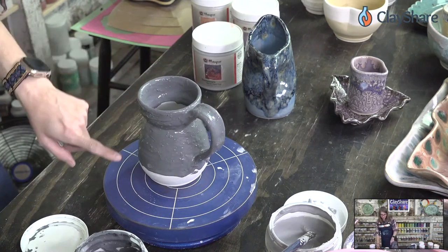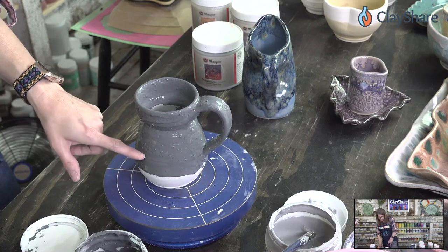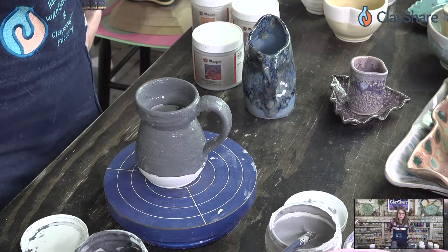We want to do two coats. Our second coat, we won't come as far down — only about halfway down the pot — because it'll melt a lot. Let's put this to the side and go to our yellow bowl.